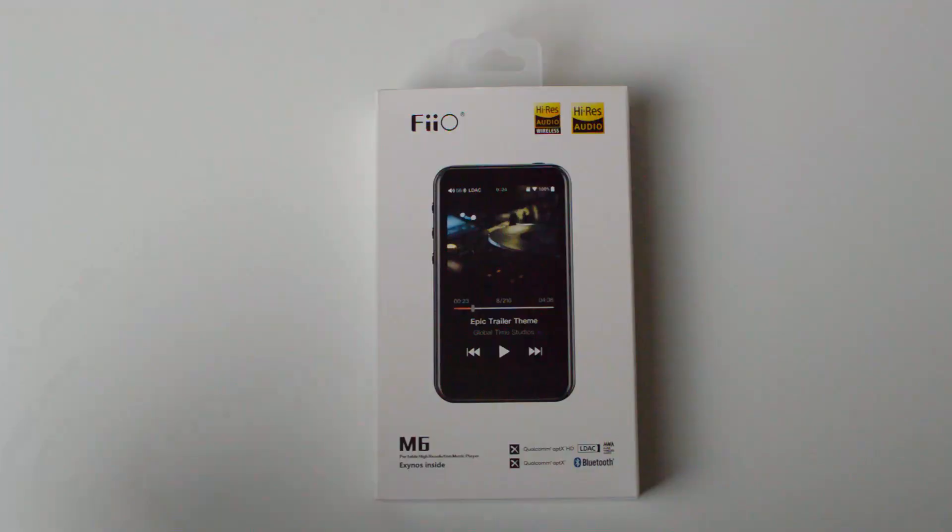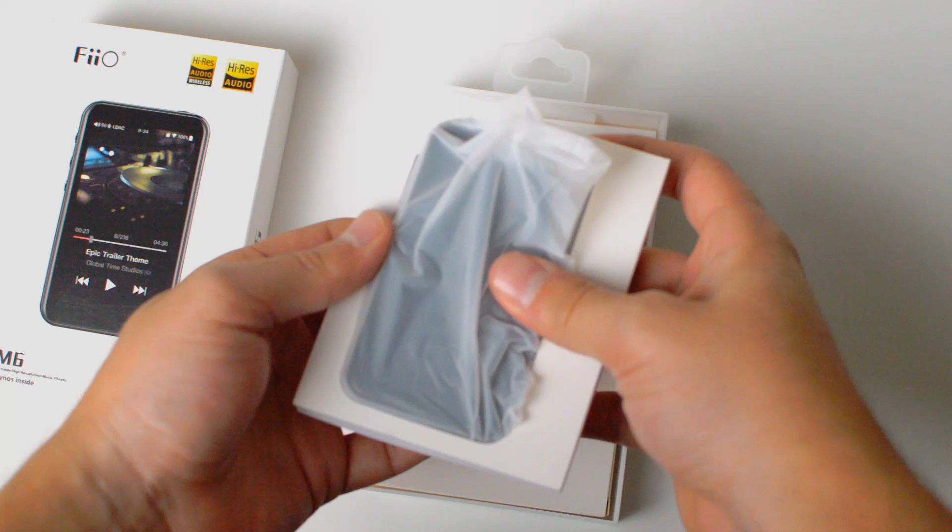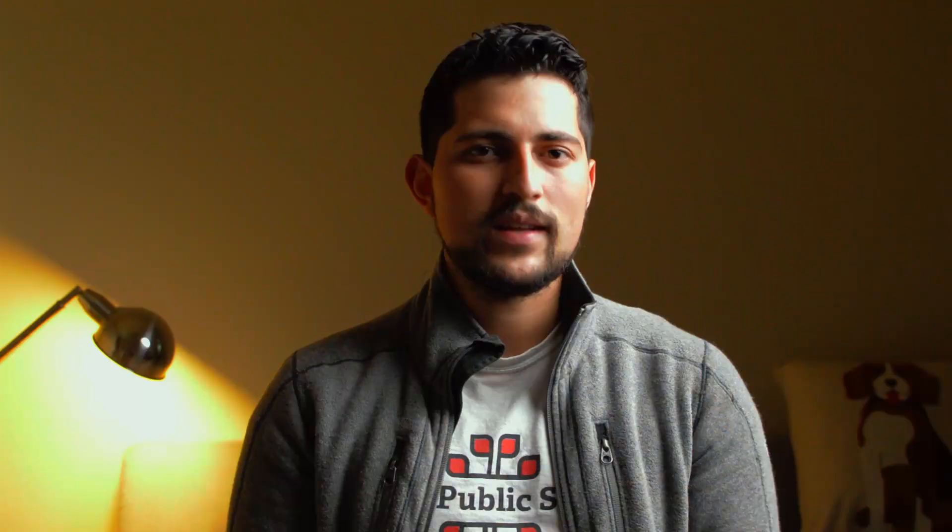So let's get to the review of the Fiio M6. The Fiio M6 comes in a pretty generic box. It includes a charger and documentation, but also a nice little case and a screen protector, which I thought was a nice addition to the packaging. When it comes to price, it costs about $129 brand new, but you can find them used for $80 to $100 in the market, which is actually comparable to the Mighty Vibe.